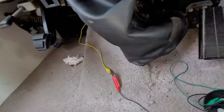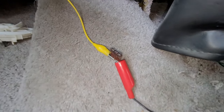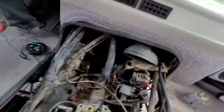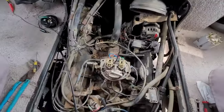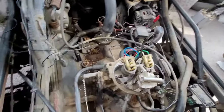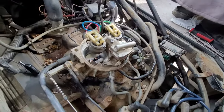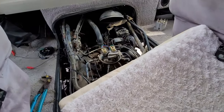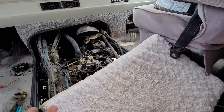I found out what the problem was. I'm not getting any power to that pink-black wire right there. What I did was grab a 7.5-amp fuse and tied it into the alternator. As you can see it's working now. When I take it off it turns off — so we're not getting any voltage. The only thing that goes to that wire is a fuse somewhere in the fuse box, or a fusible link. I just don't know which wire it is — it's probably corroded.